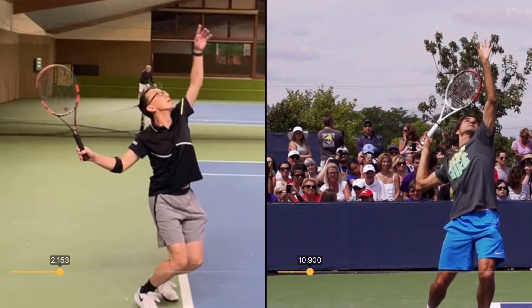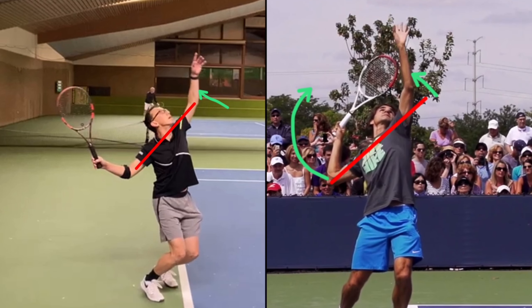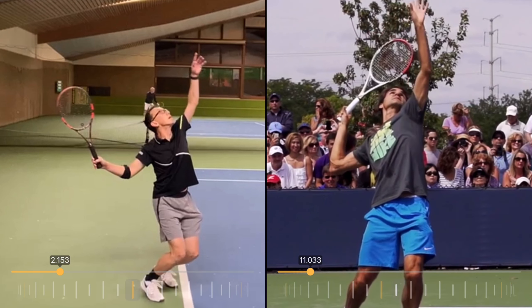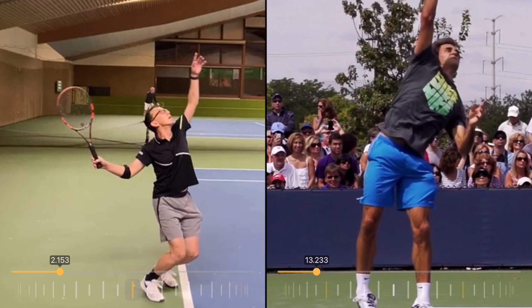To answer your initial question about the arm dropping too soon — you're not dropping it too soon. The arms are meant to act like a seesaw: initially the tossing arm starts above the body, and the body turns and tilts. As the body rotates, we want the racket arm to raise, and when the racket arm starts to raise, we need the tossing arm to lower at the same time. So the tossing arm should drop as the racket arm starts to raise. As Roger's chest starts to turn up towards the ball, his tossing arm drops as his racket arm raises.